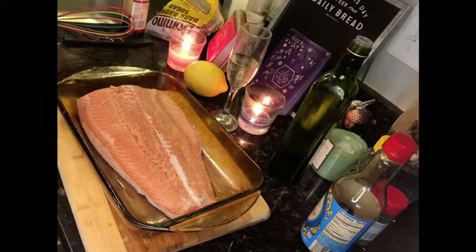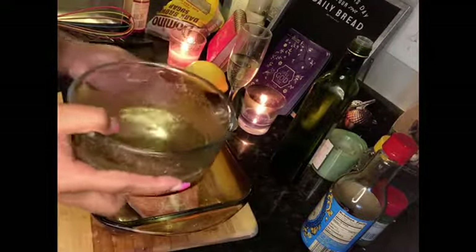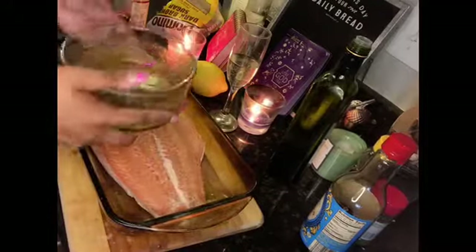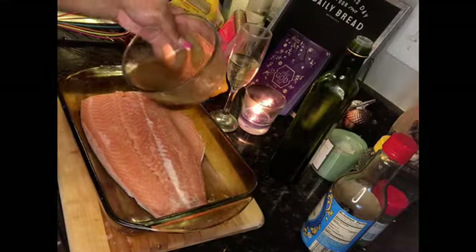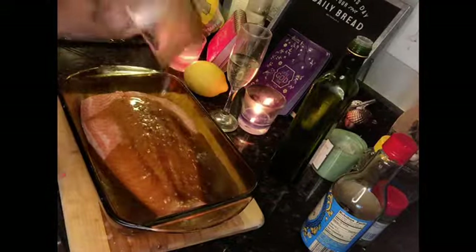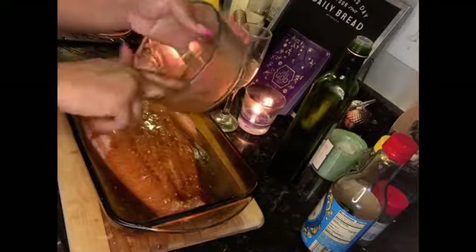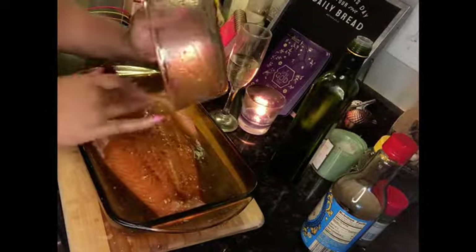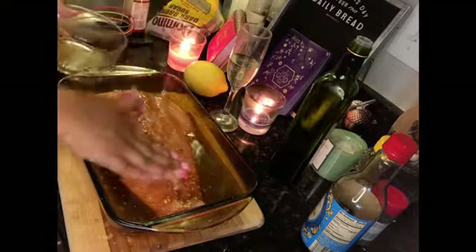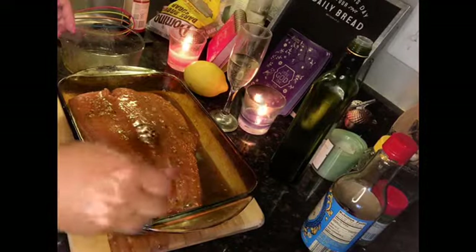I'm going to go ahead and take my mixture — it's so simple. All you have to do is literally pour your mixture right over your salmon. Pour it right on top, let it drench it. Your hands are clean, so don't be afraid to go in with your hands and just kind of rub it in on top like that. You don't need too much — don't make too much juice, especially if it's just you or two people.